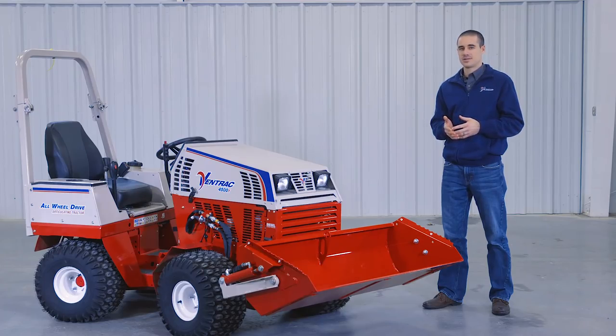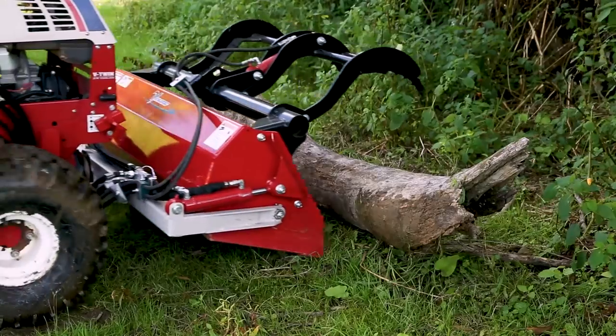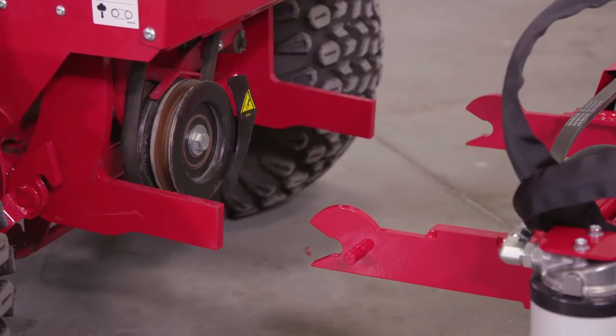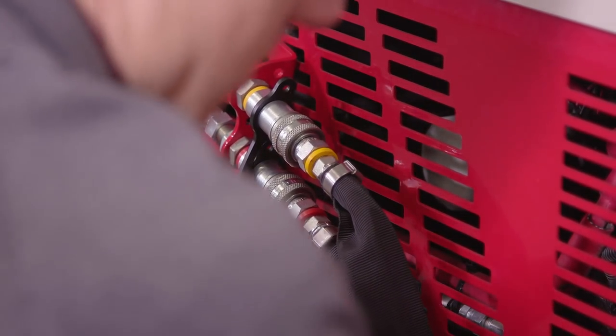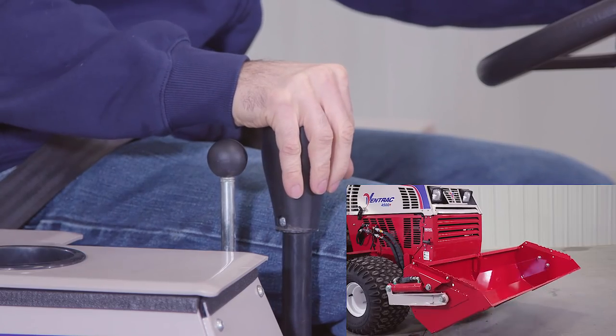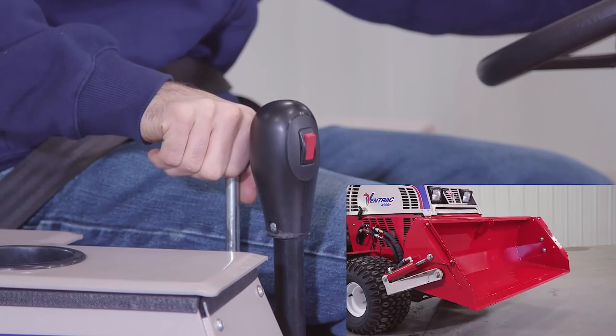We also have different accessories including bolt-on cutting teeth, mulch extensions, and a grapple. The Power Bucket connects to the tractor using the front hitch arms. It also uses the auxiliary hydraulics to handle the dump function. You use the SDLA lever to control the Power Bucket by moving the main arm right to left to raise or lower, and the auxiliary arm right to left to dump.